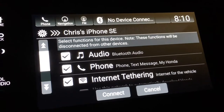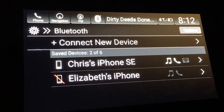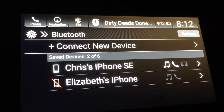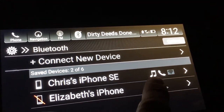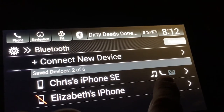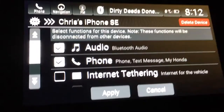You press the hands-free Bluetooth option, and once your phone is connected you'll see it listed — mine says 'Chris's iPhone.' You'll have music available, you can do phone calls, and there's internet as well.